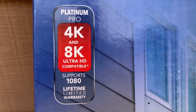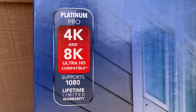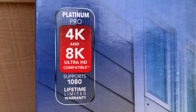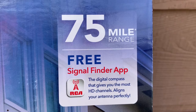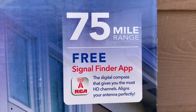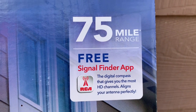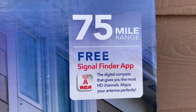The box features the usual 4K, 8K, Ultra HD, and 1080 promises you see on most TV antenna packaging nowadays, although it's always worth noting there are no 4K broadcasts and who knows if there ever will be. RCA offers a free signal finder app to help you find local broadcast TV stations. I was able to download it even in Canada, although when I entered my location the app had trouble recognizing where I was.